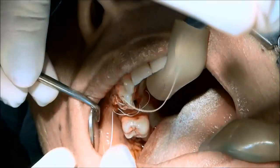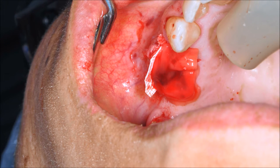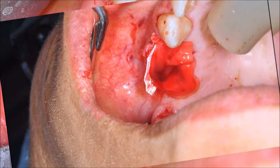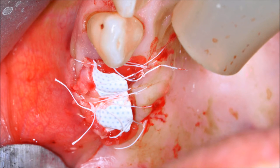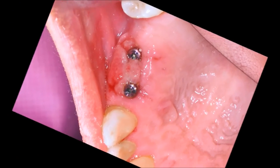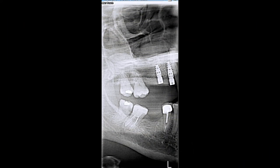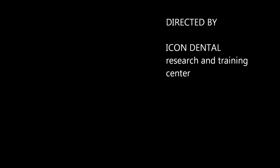Placing here the final suture. This picture shows the double membrane and double protection, and this is a picture of healing after one week. This is a screenshot of the x-ray we took the same day of surgery. Thank you very much for watching — please give us a call or email us if you have any questions. Thank you very much again.